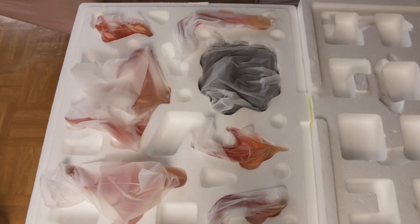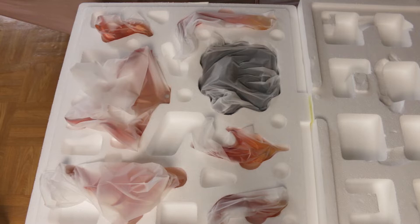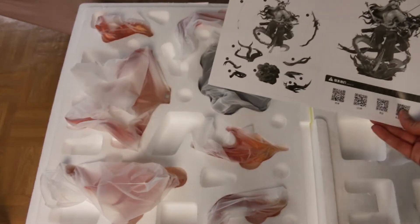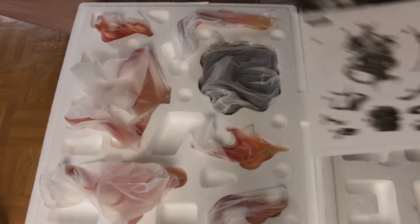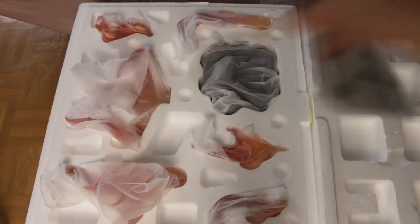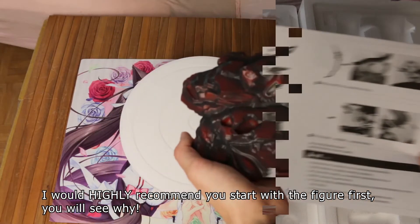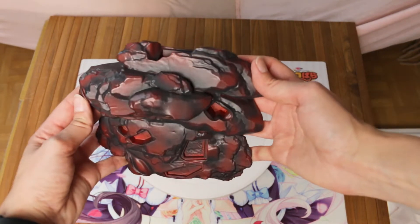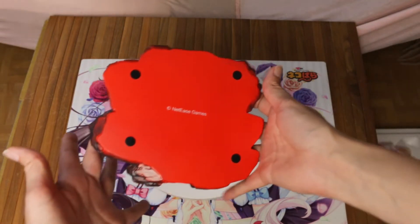It turns out what I thought were the extras are actually her base and the fire pieces around it. So I guess we will start with assembling — there are assembly instructions. We have a base, everything is named. When I first opened it, everything had fallen to one side because I'm stupid and didn't know which side was up. Looks like a lot of pieces. I'm supposed to start with the base, and that's exactly what we're going to do. Here is the base — pretty cool looking, with indents where the fire pieces and Suzuka will come in. It has some little feet and the Netease Games logo.